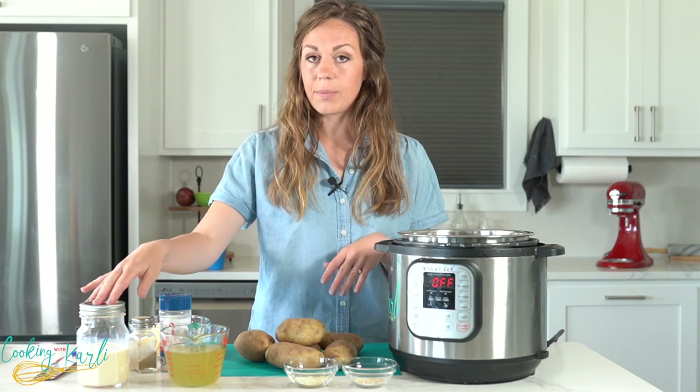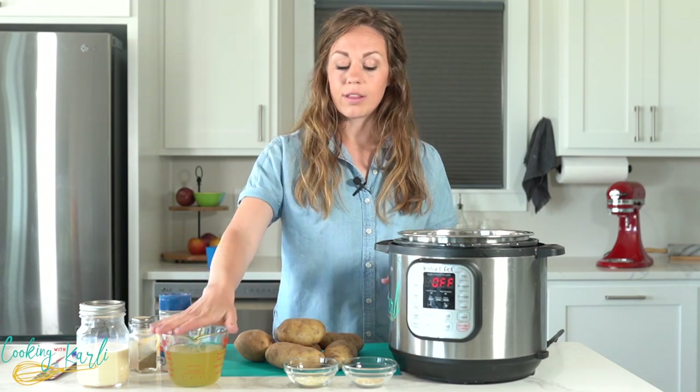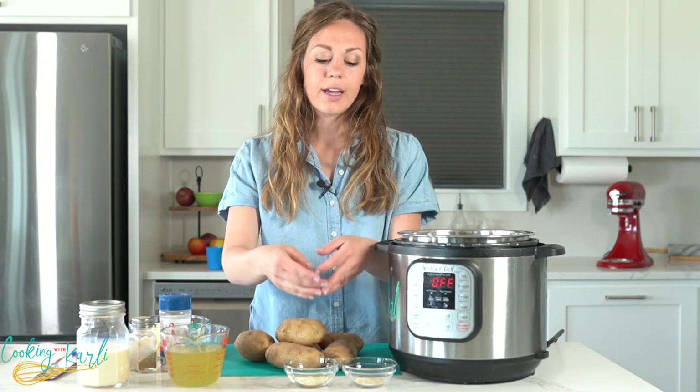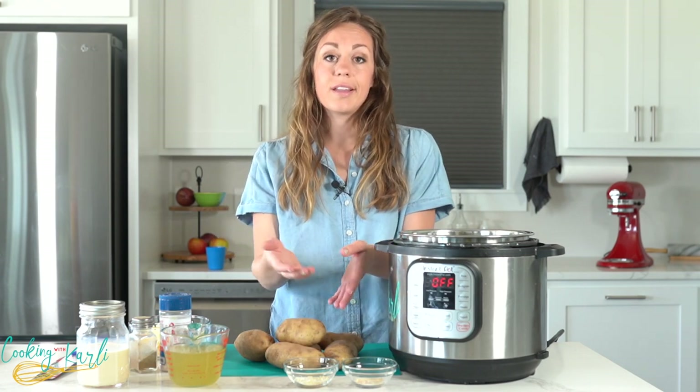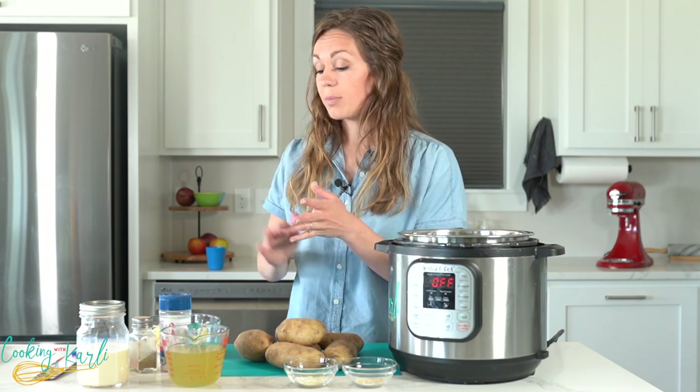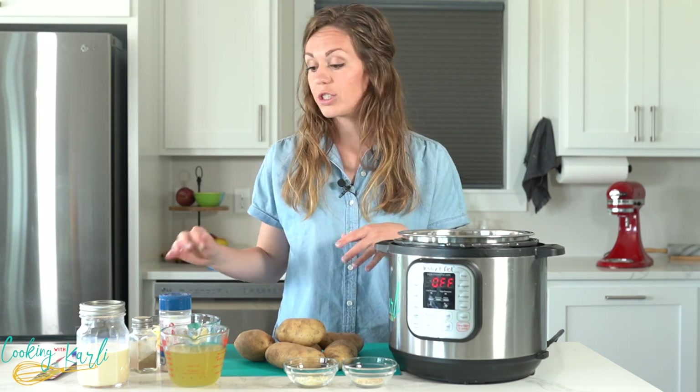Our sauce is comprised of evaporated milk, chicken broth, minced onion, and minced garlic. You can definitely use fresh of both if you like — this is just what I always have on hand and it tastes great. And then we also have a mixture of cheeses: some cheddar cheese, some Parmesan cheese, and some sharp white cheddar.